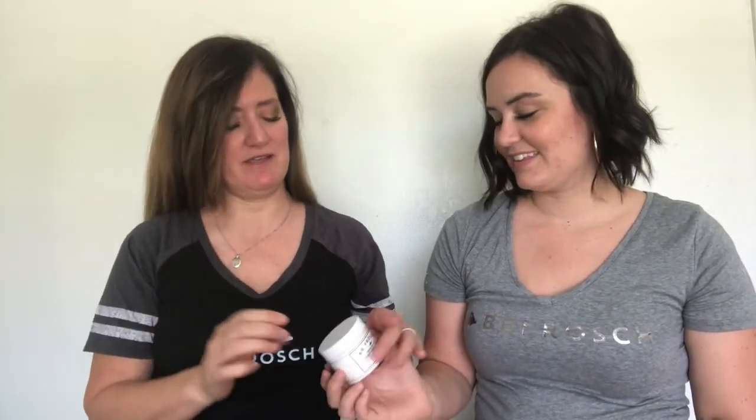Since the term chalk paint and chalk paint powder is so confusing, we have decided to ditch the paint completely. Out with the old, in with the new. The new name of our powder is... BBFrosh Paint Transformer.